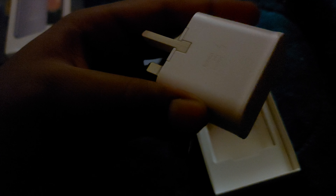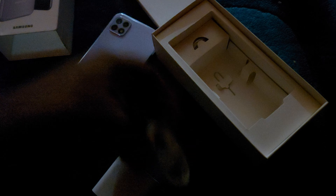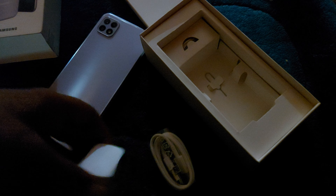In the box there is a charger — this is a fast charger. You also get a USB to USB-C cable.